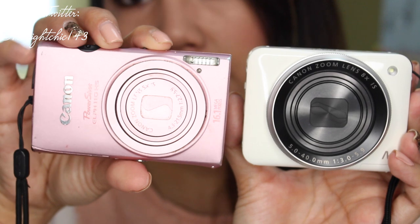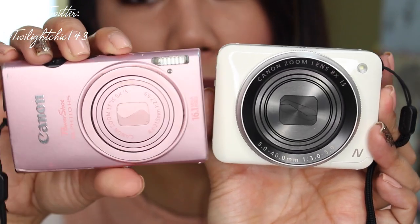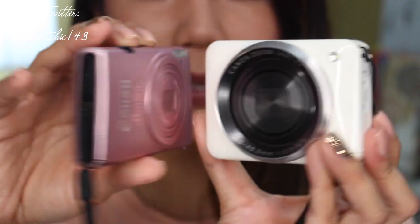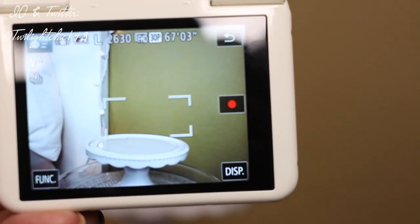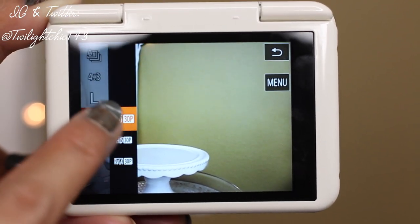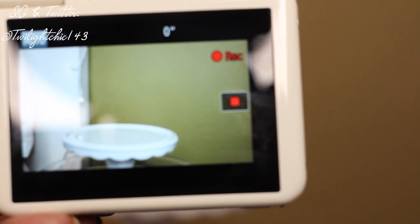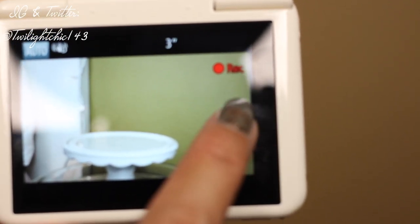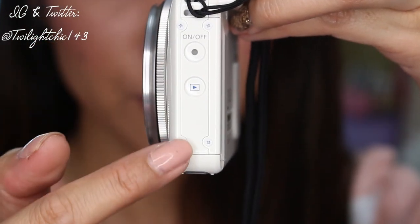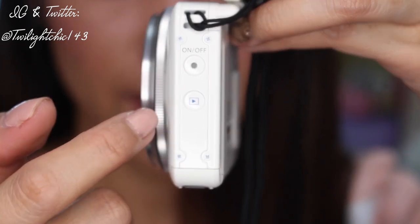Compared to a regular point-and-shoot like the Canon PowerShot ELPH 110HS — which is more of a rectangle — the Canon N2 is more of a square shape and is a little bit thicker, but still very small and compact. Another nice feature is that it has a touchscreen and shoots full HD at 1920 by 1080 at 30 frames per second. To start recording you press the red dot, and to stop you press it again. The speaker is located behind the camera underneath the LCD screen.